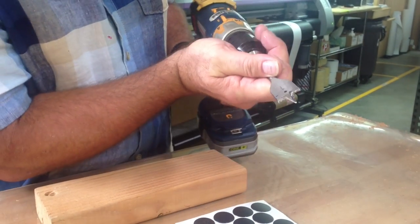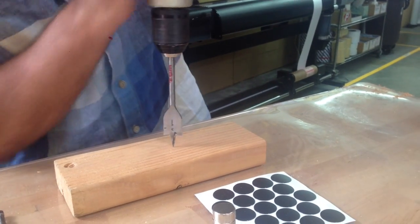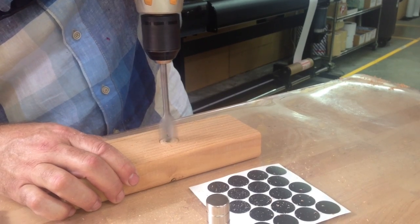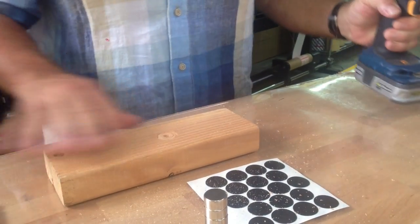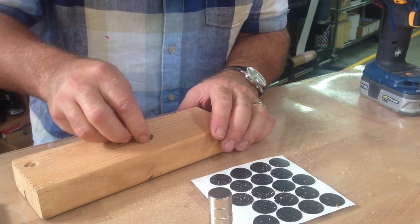First step, you take your one-inch paddle bit, just like that. Then you go ahead and drill your hole — a very shallow hole — just shallow enough for a fast cap.